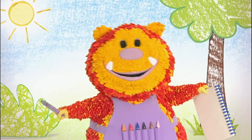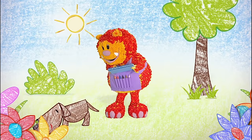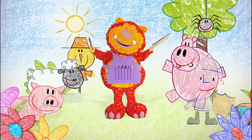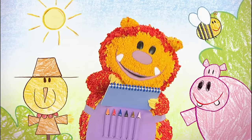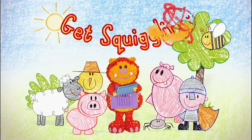My name is Squiglet. I love to draw — a dog, a cat, a mouse, and a whole lot more. So grab your squiggle pads and squiggle sticks and draw along with me. It's fun when you get squiggling!